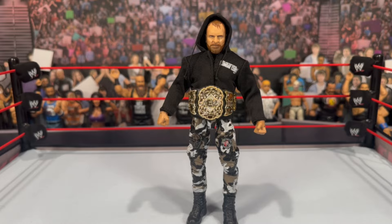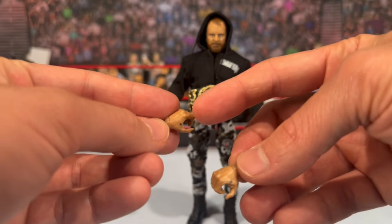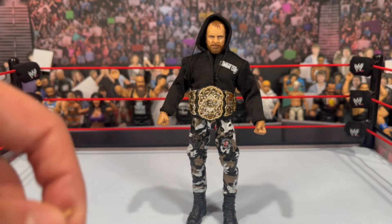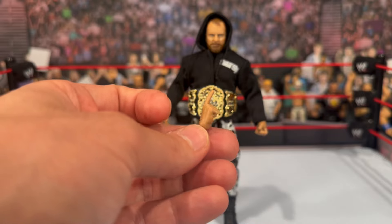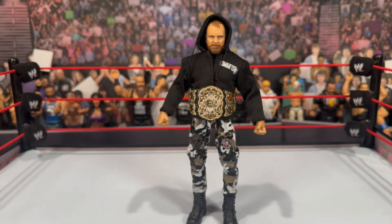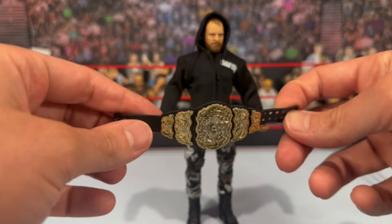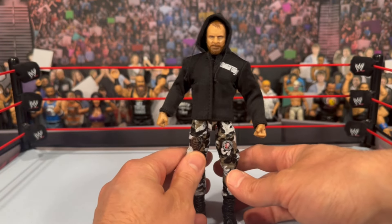Moving on to Jon Moxley — accessory-wise you get a bunch of interchangeable hands. The more open hands have some tattoo detailing, including what looks like the letter R and his wedding ring tattoo. He also comes with a pointing finger — just one, oddly, not a matching set. He comes with fisted hands on the figure. Additionally you get the AEW World Heavyweight Championship belt, which has a nice vac finish — we've seen this before.